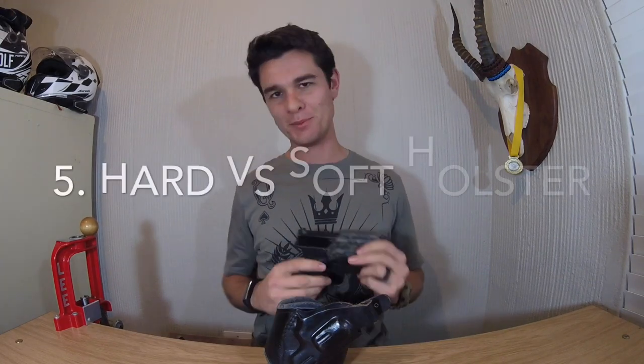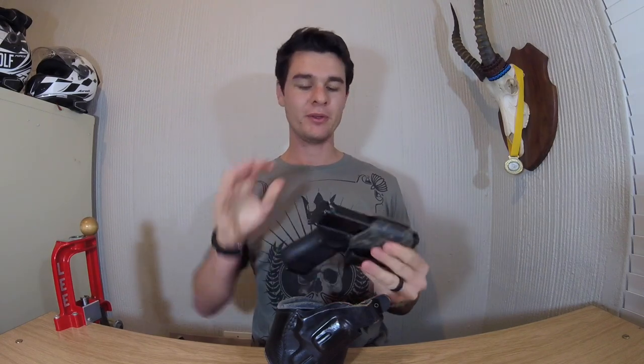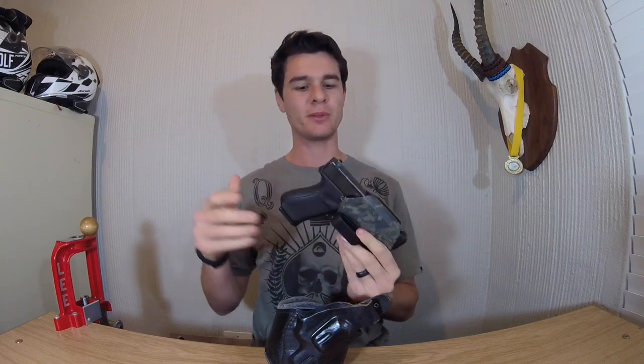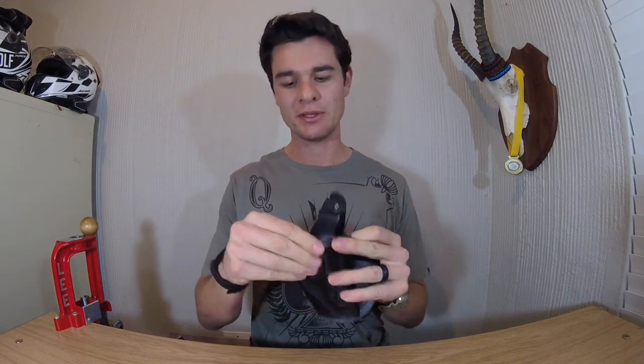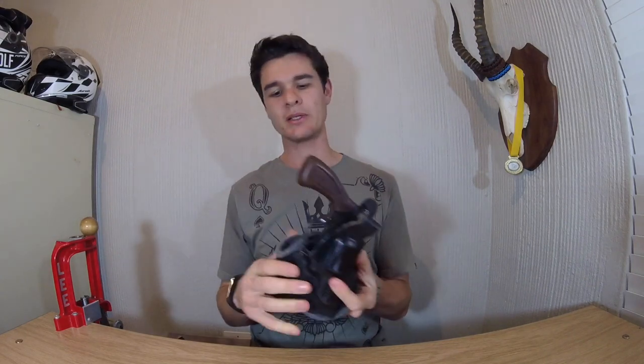Moving on to the hard versus soft holster criteria: I prefer a hard holster — like the Kydex system, especially for my Glock — so nothing gets into the trigger guard by accident. That isn't a major problem here because the veg-tanned leather is very solid and definitely won't fold into the trigger guard. It's also not a problem when reholstering since I can keep my thumb on the hammer while reholstering to make sure nothing enters the trigger.